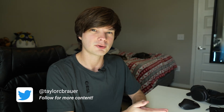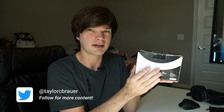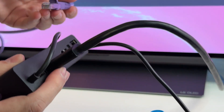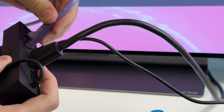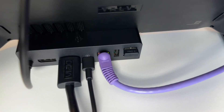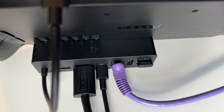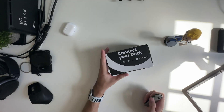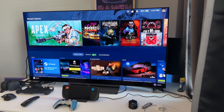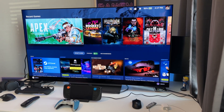Hey all, welcome back to the channel. My name is Taylor and today I have another Steam Deck video for you. This time we're going to be talking about the Steam Dock. This is essentially a docking station that you can place your Steam Deck onto, and then there are multiple connections on the back to connect things like monitors, TVs, peripheral devices — anything you want to turn your Steam Deck into a gaming console. We're going to explore that today by unboxing the Steam Dock and then hooking it up to an entertainment system to see how that experience is as a gaming console.